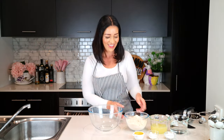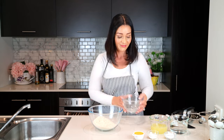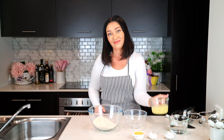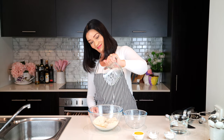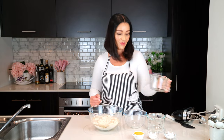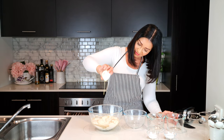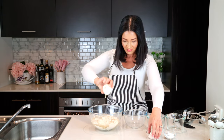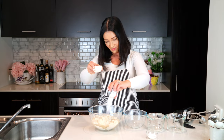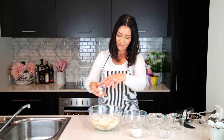Add two and a half cups of the clean keto flour to a bowl, then 240 grams or one cup of egg whites — I just used carton egg whites to make it easy. Next add one and a half cups of water, one fourth cup of melted butter that's been cooled, two tablespoons of baking powder, and the last ingredient is optional: one tablespoon of monk fruit powdered sweetener.